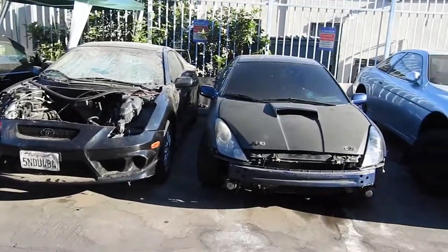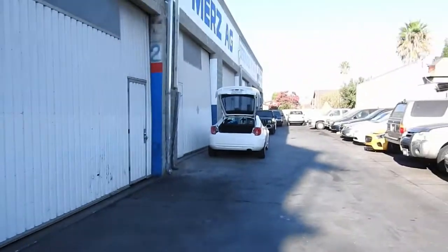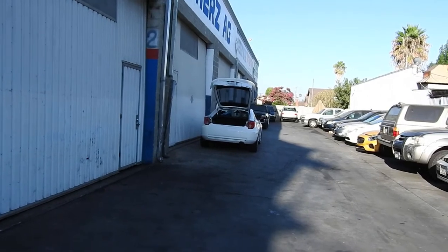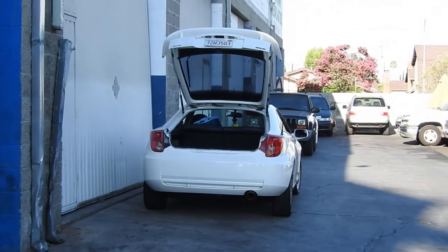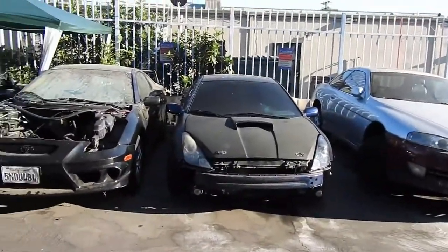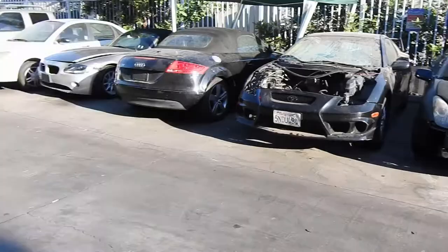Then we'll start working on my car — taking off the motor. The motor is gonna come from that car right there, my babe's other car. We're gonna sell it as a whole, but since we need a motor, I'm gonna take that motor and put it into my car. Put the stock ECU — no more PFC for me. Bye bye horsepower, but that's the plan. I'll keep you guys posted.